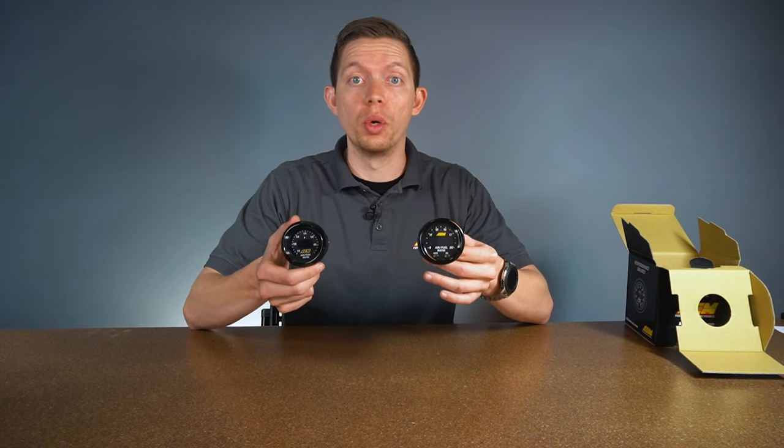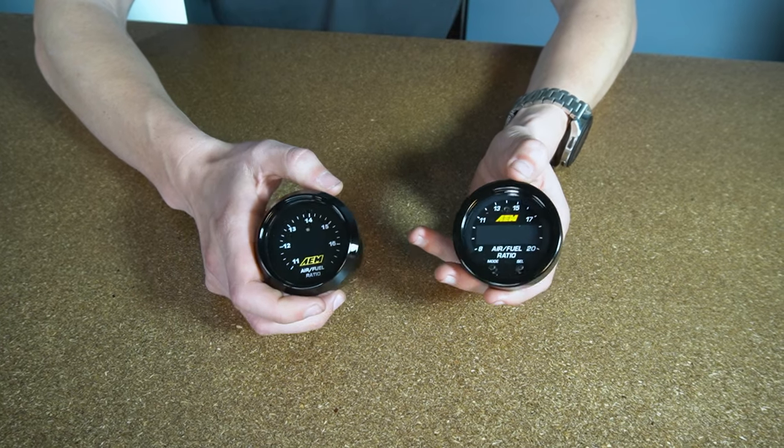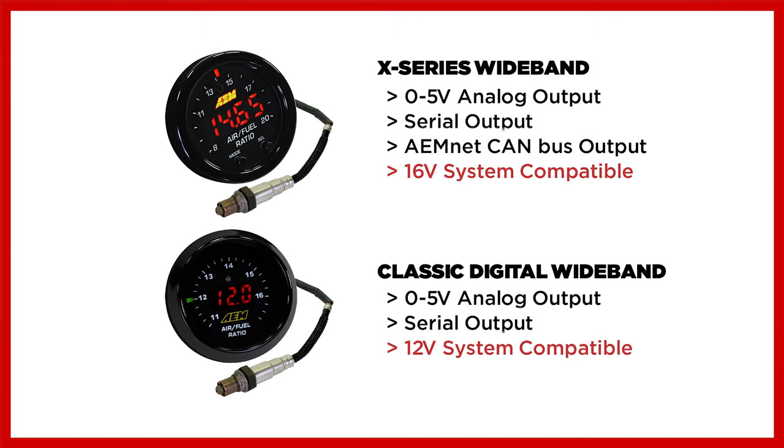Although both gauges share the same 52 millimeter mounting dimensions, the X-Series gauge is much thinner, allowing you to mount it pretty much anywhere. The X-Series gauge also has outputs for 0 to 5 volt, serial, and AEMnet CAN bus, and we'll be testing that later today.